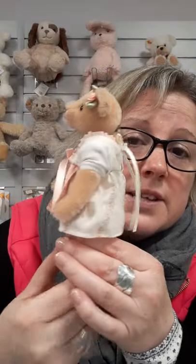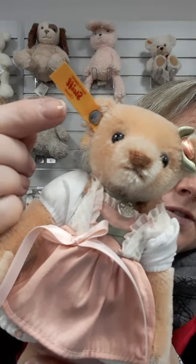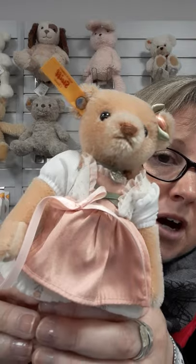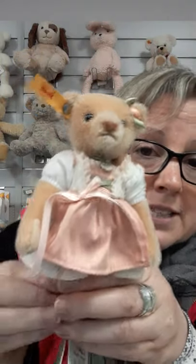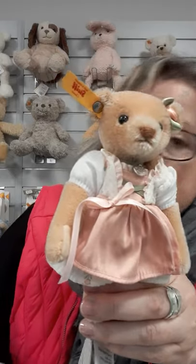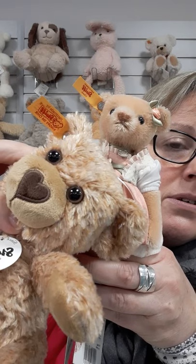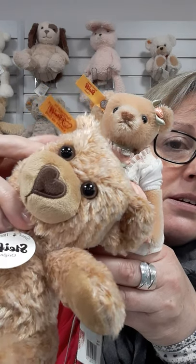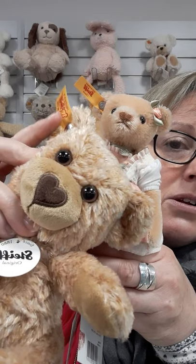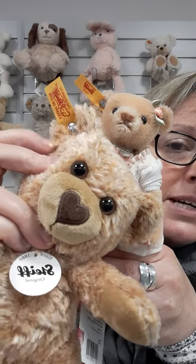I can tell you that this is part of the Steiff Classic range because of the label — Steiff Classic. I wish they'd bring out another colour label to make it a little bit less confusing, because now I'm going to show you the yellow label of the plush. There's lots of wording on there, the label is very full, and it's even got a teddy bear's head.